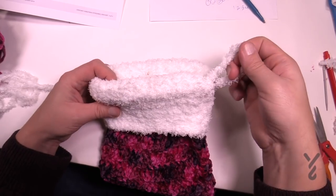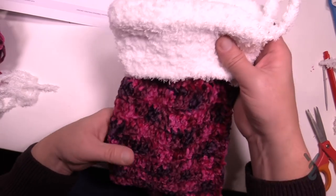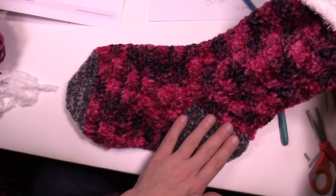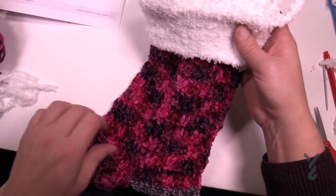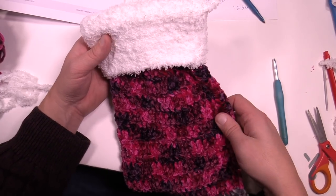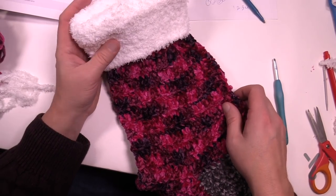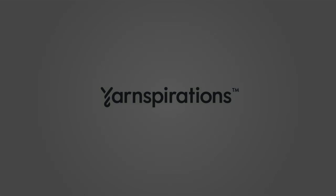The ends are now woven in and it's nice and secure. We have the cuff leading all the way to the top, the heel leading to the toe, and you're good to go. The only thing left is to wait for Santa to come down the chimney. Until next time, have a good one — we hope to see you again here at The Crochet Crowd. I'm your host Mikey.